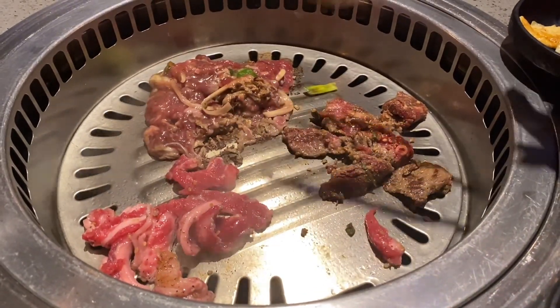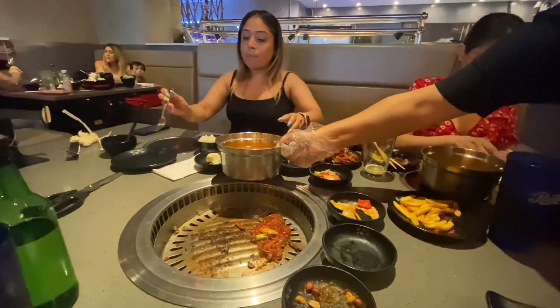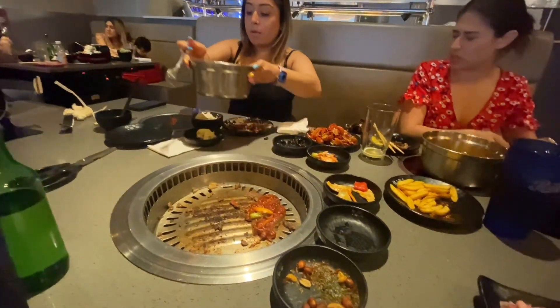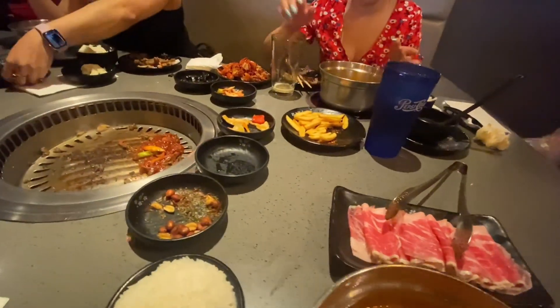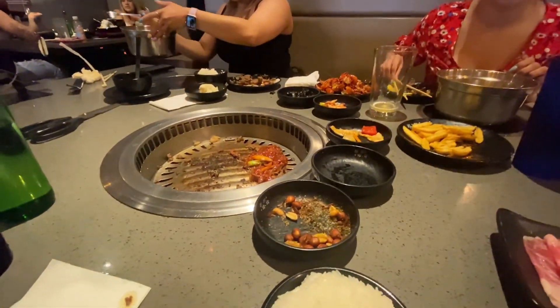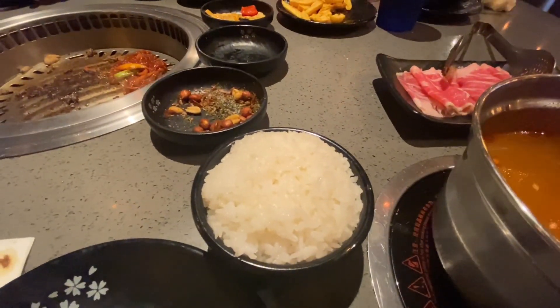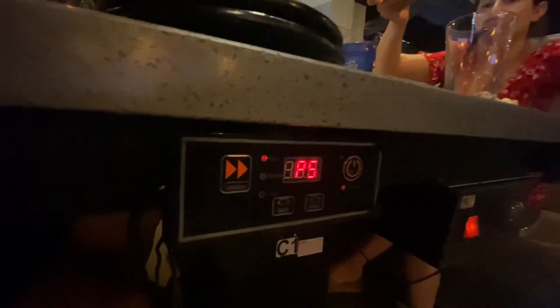I'm glad my nails are done for the video, you know? Then I can turn it on. You can turn on your thing — she will do it for you. This is spicy. She just turned it on. So guys, to turn on the pot, it's right here. It will boil.